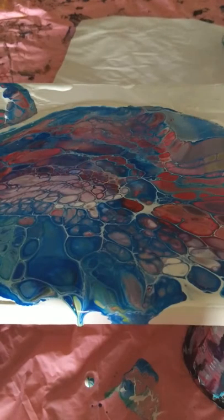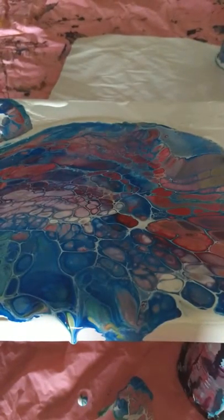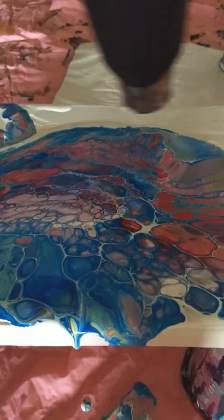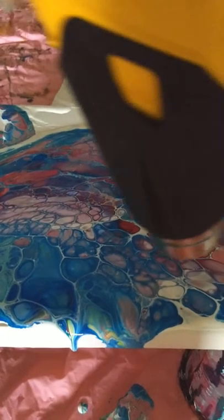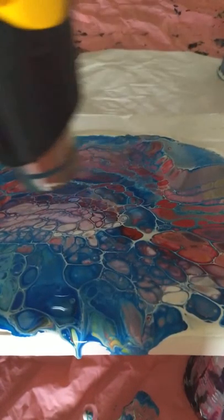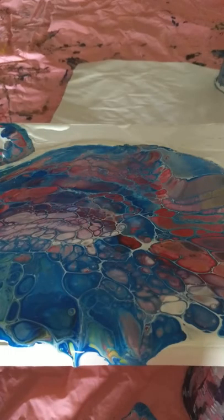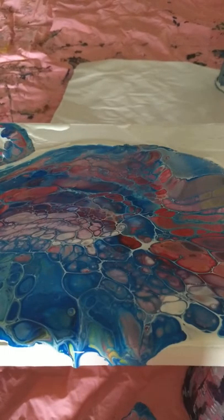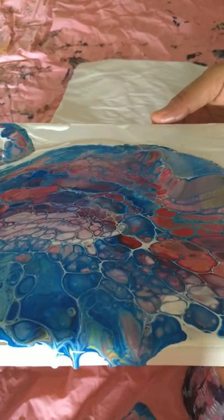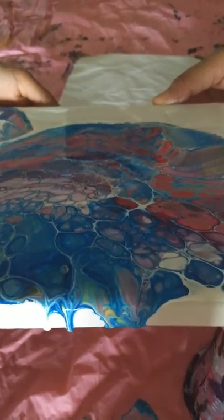My heat gun is here — it's a regular heat gun. Guys, I have mastered this technique, so hardly anything happens when I use heat over my pour.